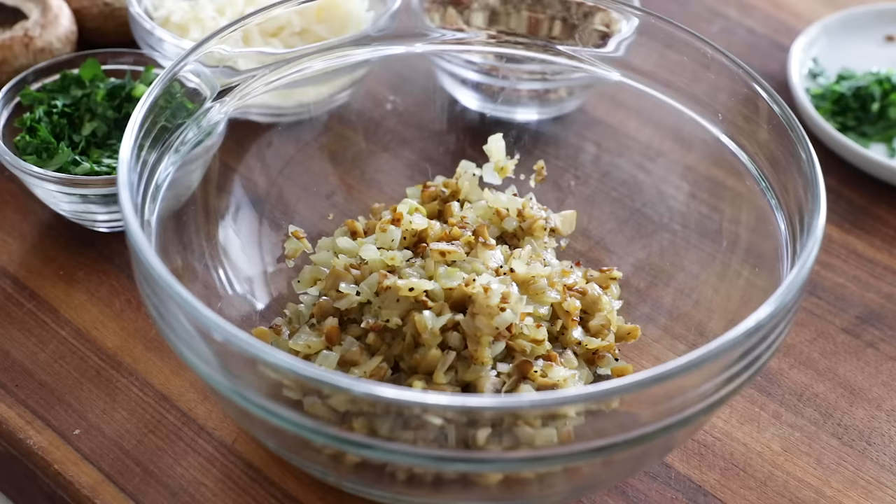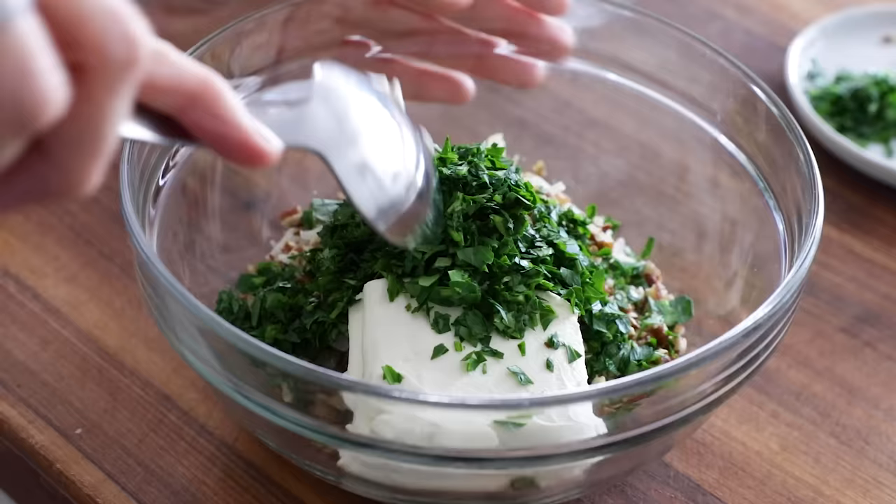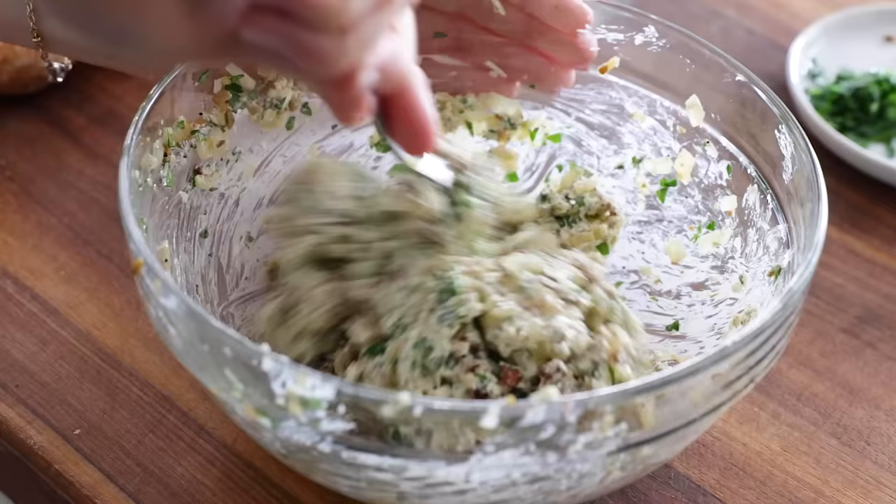Now that the filling has cooled a bit, it's time to mix it together. Add four ounces of cream cheese, along with the grated Parmesan, chopped pecans, and chopped parsley. Use a large spoon to stir everything together — you may have to use the back of the spoon to mush the cream cheese at the beginning until it all starts to blend. When it's well mixed, it should look like this.